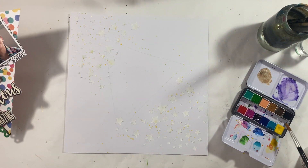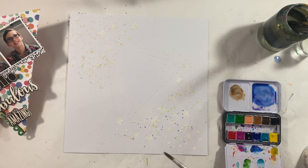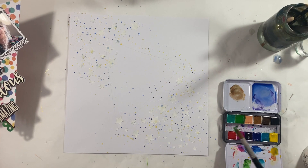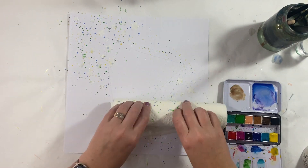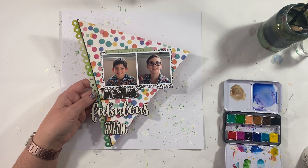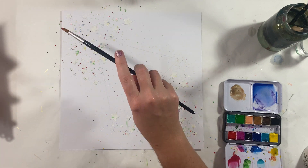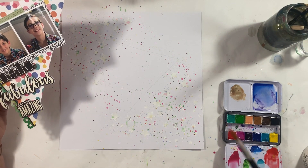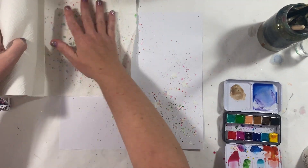Now that my stars are dry, I haven't prepped my background in any way, but I kind of want to replicate the spotted background paper that I've got going on. I wanted to add some colour to these stars, so I'm using my watercolour palette, working from top left to bottom right with that sort of triangle background. I'm just adding some various levels of splatters, trying to mimic the colours as close to that patterned paper as I can.